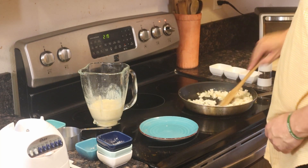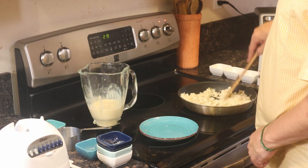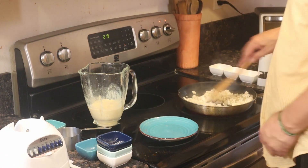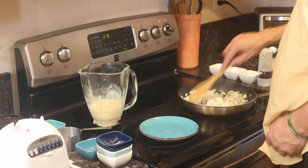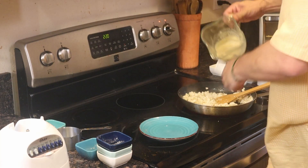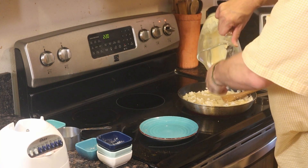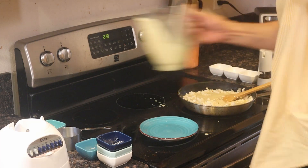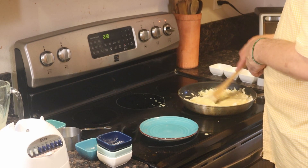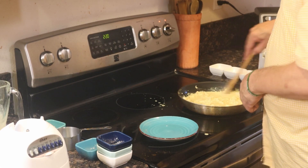Stir it all together. When it's all nice and hot, take your blended ingredients and pour them in. Make sure it's all in there and all mixed. Let it come back to a boil.